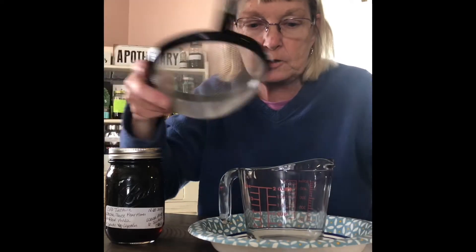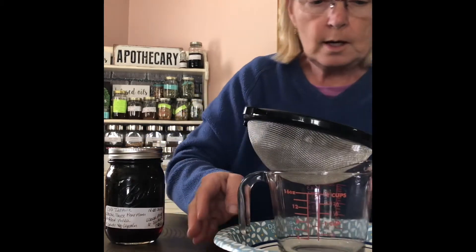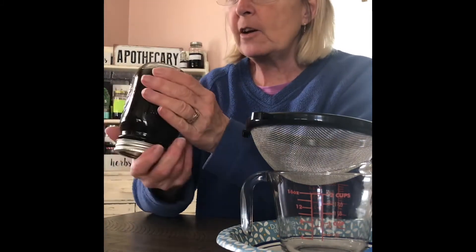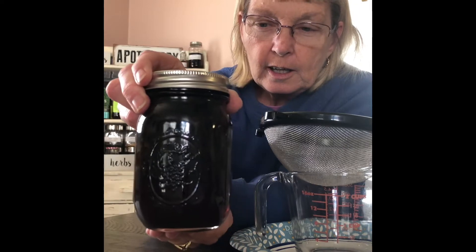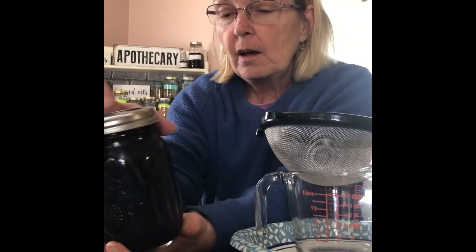Let's get busy — we're going to get this strained. We'll need a strainer, a little spatula to press it down, and a pitcher of some sort. I brought a plate to set it on in case I make a mistake. I'm going to give it a nice good shake. When I first put this in, it was clear. Within a few hours I could see it starting to turn. Now look how dark it is after eight and a half weeks. I did this on December 28th and today is March 4th, 2021 — a little over eight weeks.